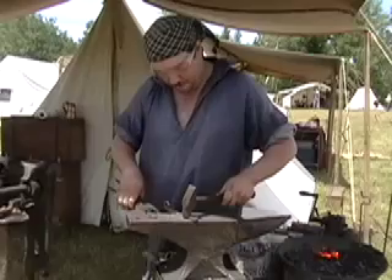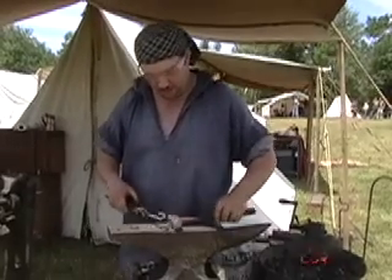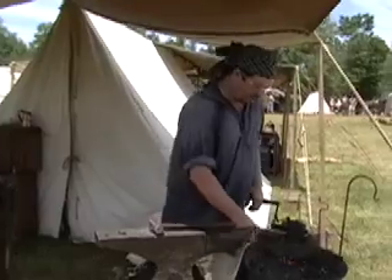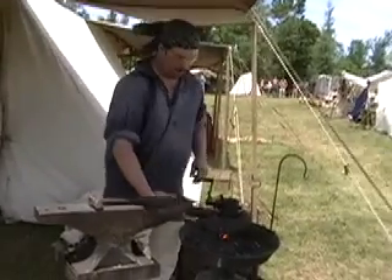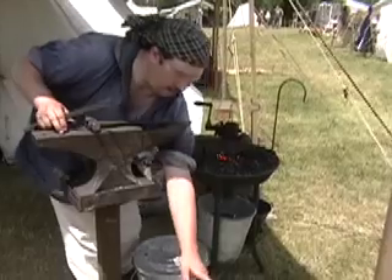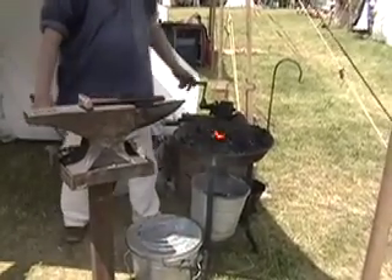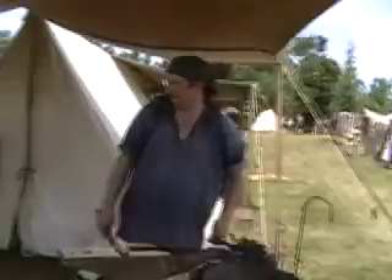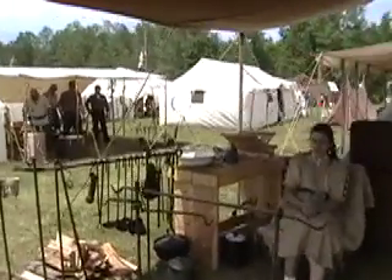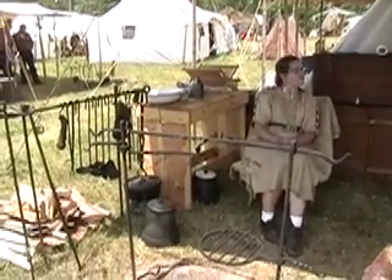I'd like to make strikers — more like flint and steel with strikers. And I make tinderboxes and cook sets like that. I make any of these for around $1,000. Yeah, cook sets like that.